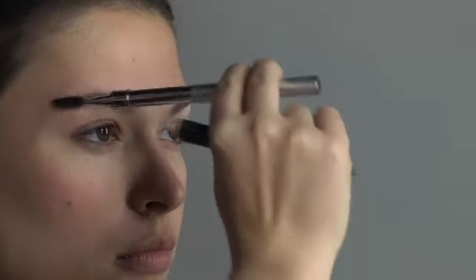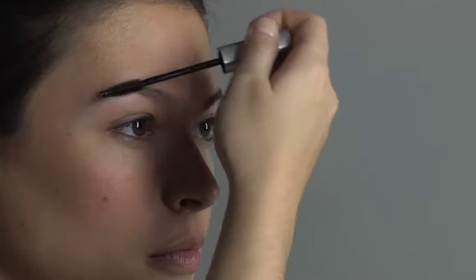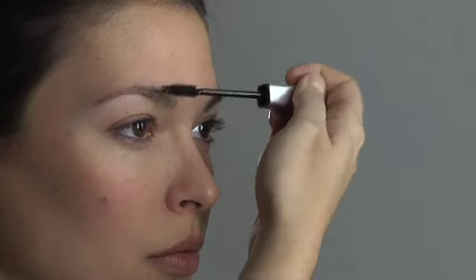Brush brows back into place with a spiral brow shaping brush. Use the Brow Mousse plush mascara-like wand to style brows into place and to keep them tamed all day. The feather-like formula gently conditions as it shapes for a beautiful lasting look that won't flake. Follow these four easy steps to keep your brows looking beautiful and visit tweezerman.com for more brow tips.